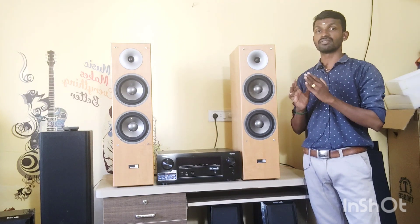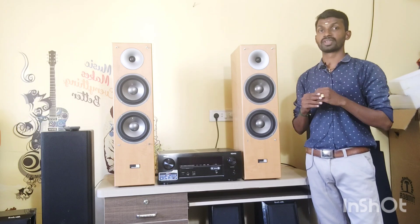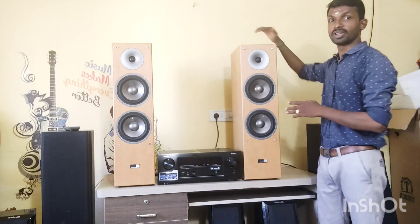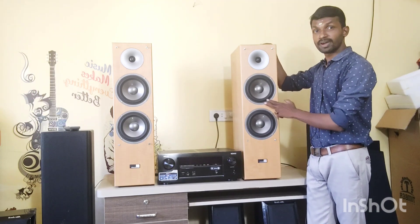This is a working video demo — we will skip the video. As you can see, the speaker driver area: we have two woofers at 6.5 inches.